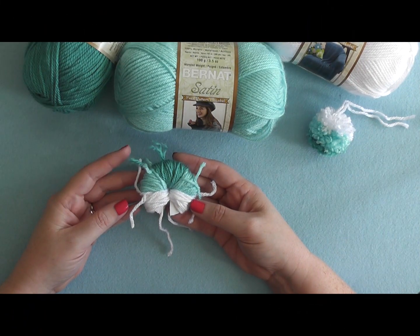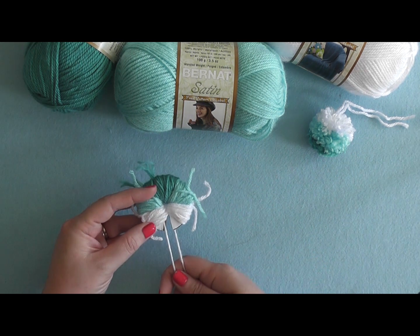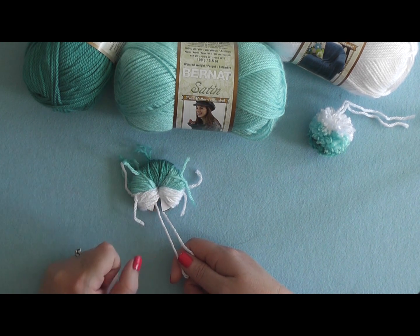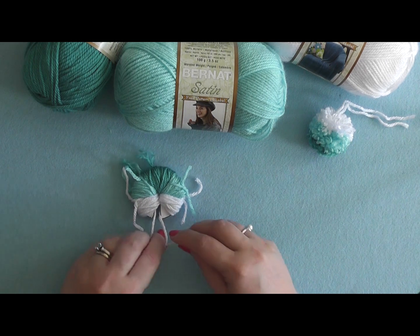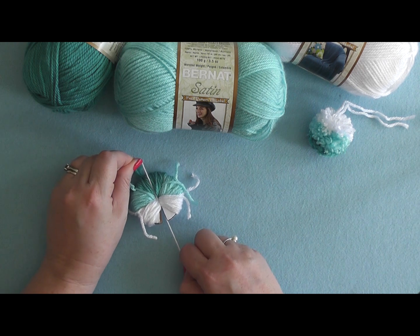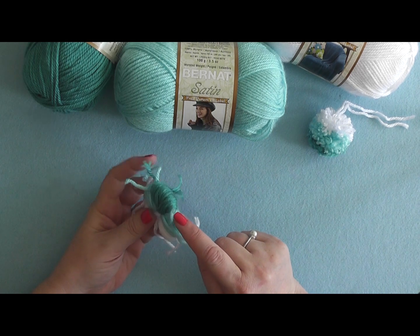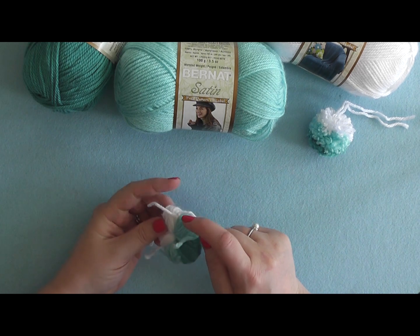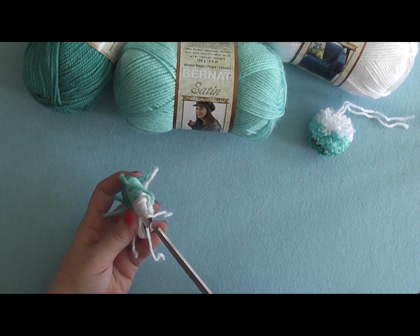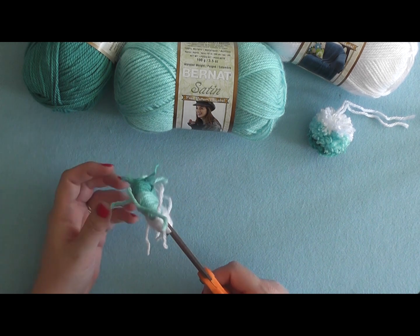After wrapping three colors you should have something that looks like this. Now take those two yarn tails of the piece of yarn that runs through the middle of the pom-pom — sandwiched between the two cardboard pieces — and tie them into a knot, sliding it up towards the center. Then take a pair of scissors, clip through all of these yarns, tighten up again, and tie another knot. Slip your scissors between those two cardboard pieces and start clipping.